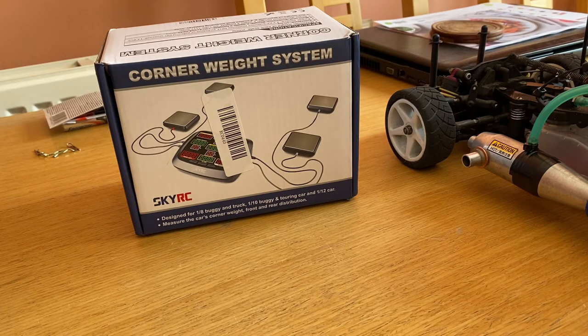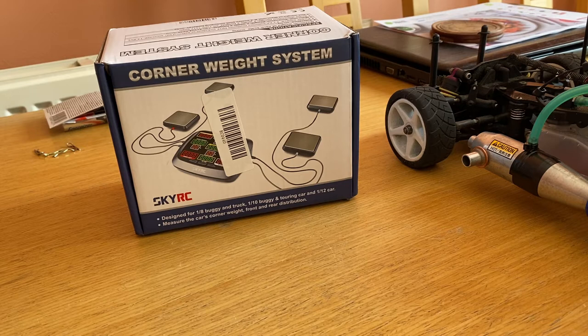I do know quite a bit about Corner Weight Scales and setting cars up in real life through my Oval Racing career. Having electronic scales, albeit on a much larger scale — pun not intended — we used them at every track we raced at. I didn't have them all the time; it was only about halfway through my career that I purchased them because they were quite expensive. Back in the day they were about £1,200 and they take the weight of an actual full-size race car. Very crucial for making your car more competitive and understanding how the weight transfer works on an oval car.